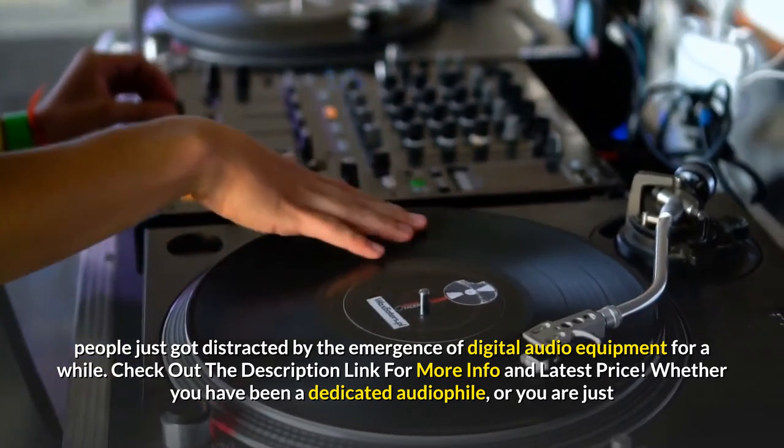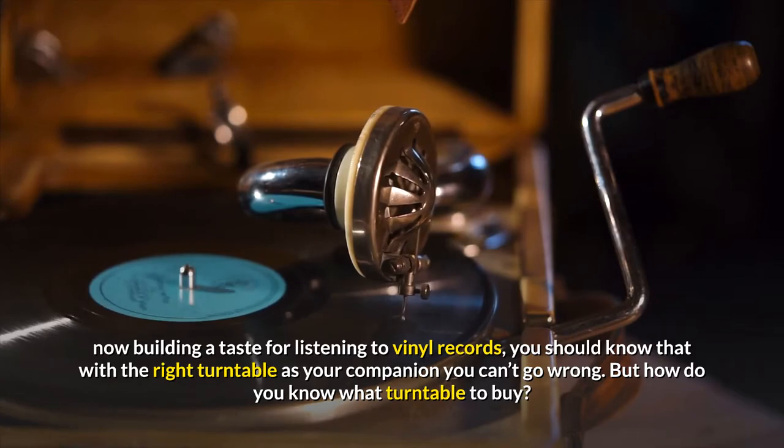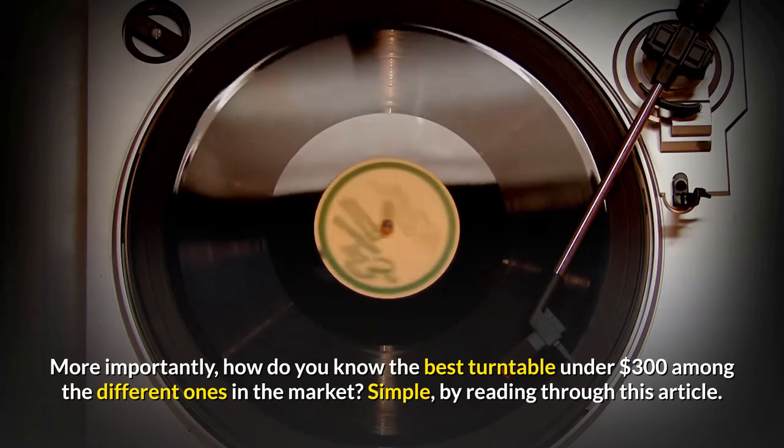Whether you have been a dedicated audiophile, or you are just now building a taste for listening to vinyl records, you should know that with the right turntable as your companion you can't go wrong. But how do you know what turntable to buy? More importantly, how do you know the best turntable under $300 among the different ones in the market?